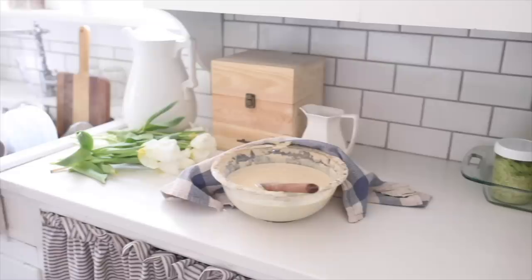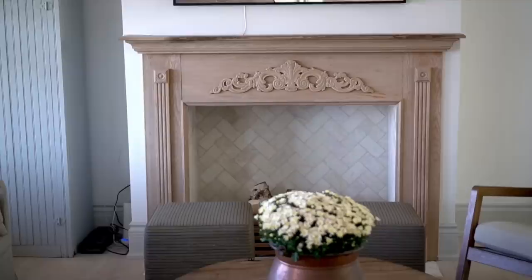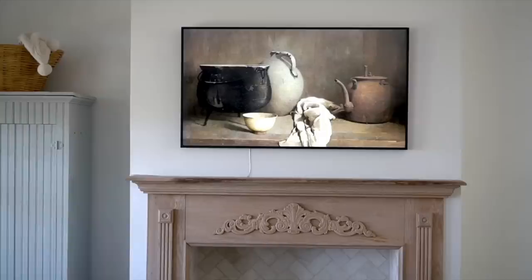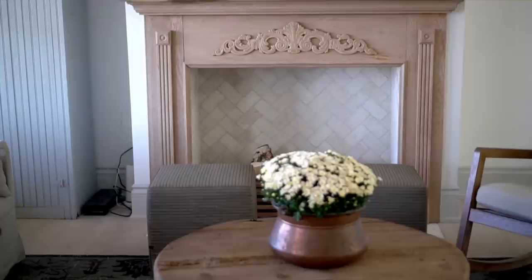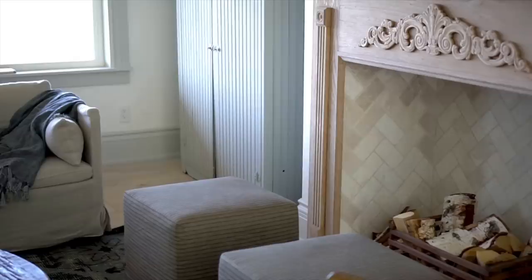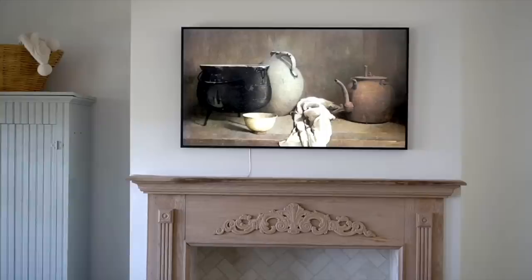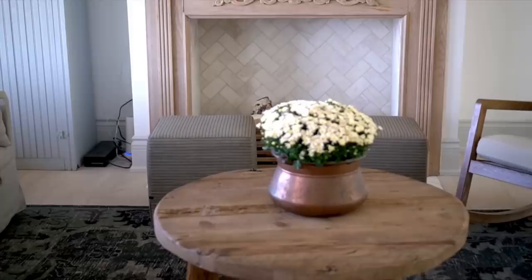Hey everyone, it's Lisa from the blog FarmhouseonBoone.com and today I'm really excited to share a project I've been dreaming up for a really long time. I'm doing this video in collaboration with my dear friend Kami over at Tidbits. We didn't actually plan to do this as a collaboration, but we found out we were both sharing our faux fireplaces and art TVs on our YouTube channels in the first week of October. So whenever you're done watching my faux fireplace DIY video, you can head over and see how Kami and her husband built theirs.